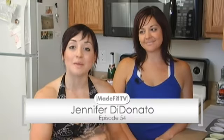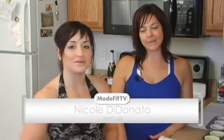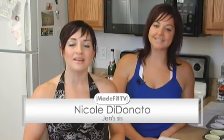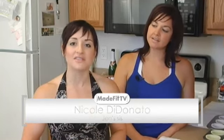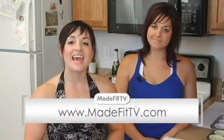Hi, welcome to Made Fit TV. I'm your host, Jennifer DiDonato, and this is episode number 54. It's a very special episode because I have my sister, Nicole DiDonato, here in town in the metro Detroit area. She lives in Evansville, Indiana, so she's here to join me and help me with this recipe. Made Fit TV is everyone's source for health and fitness information and entertainment — it's where fit bodies don't just happen, they're made.